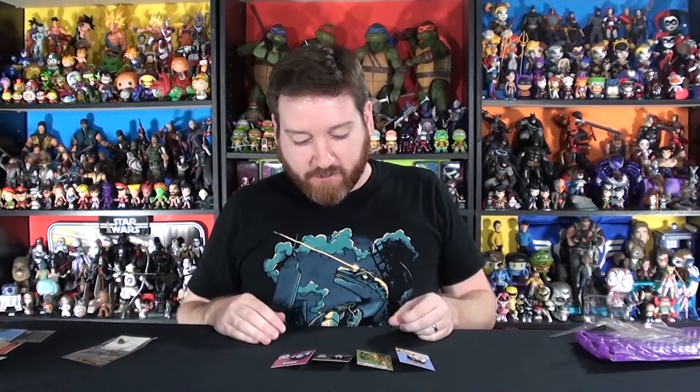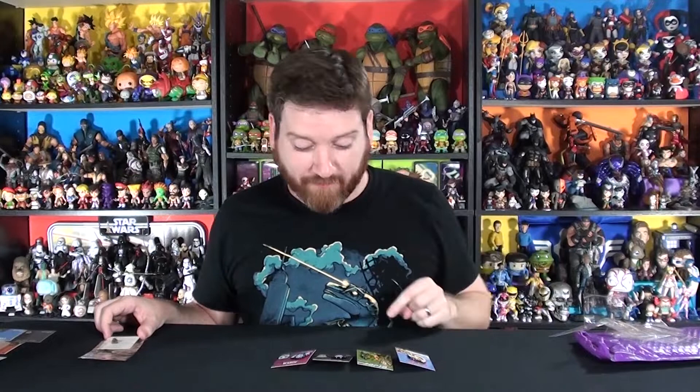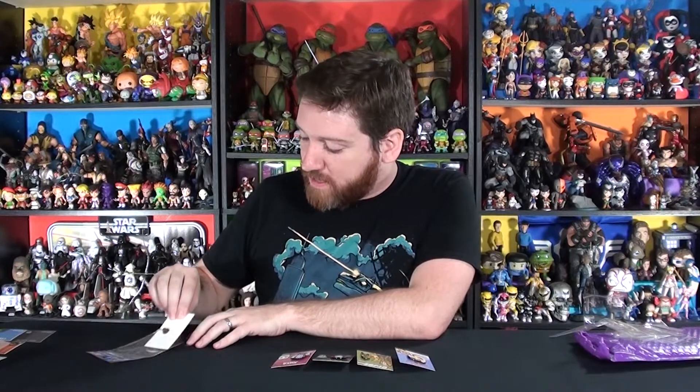A lot of clowns in this video! Anybody with a clown phobia — turn back now. Well, it's too late. I've got a friend who has a clown phobia, I'm gonna have to warn her before this video goes live not to watch it — although it's only pins, so maybe she'll be okay.